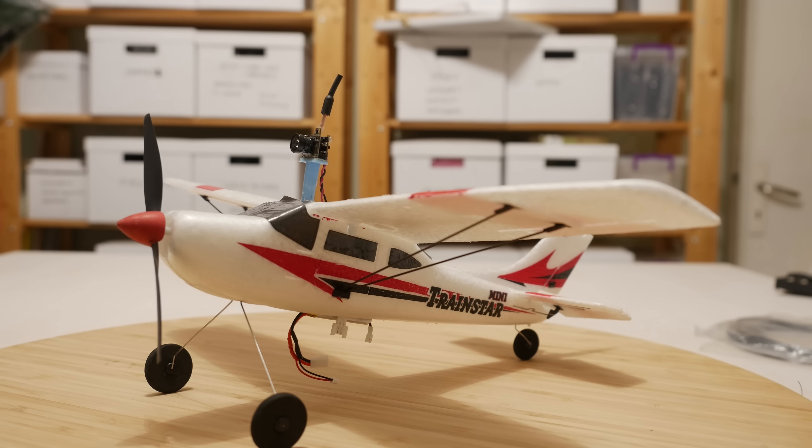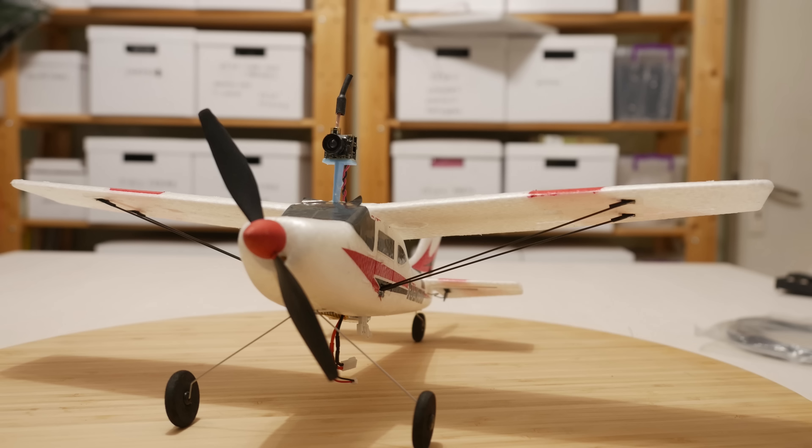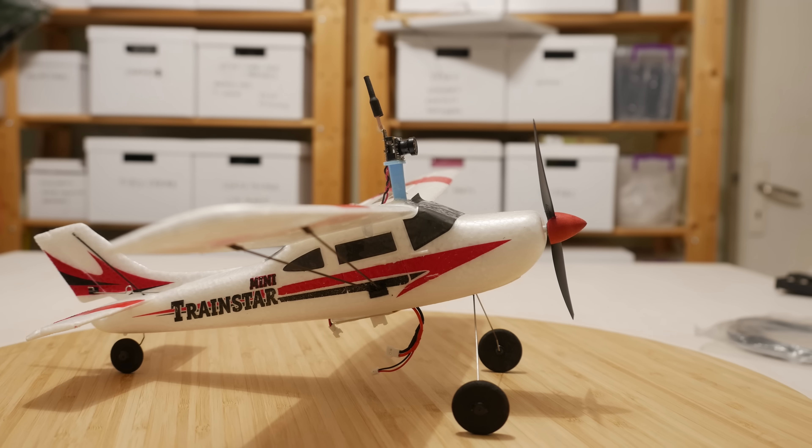Hello guys and welcome back to Arc's Angel RC. I finally got around to printing a mount for the camera on the Mini Trainstar, and I'm sorry this got delayed but my 3D printer needed repair, so that sort of delayed the whole project.